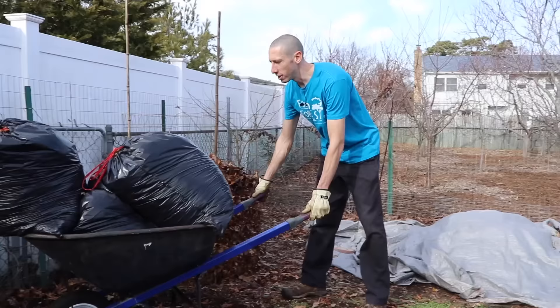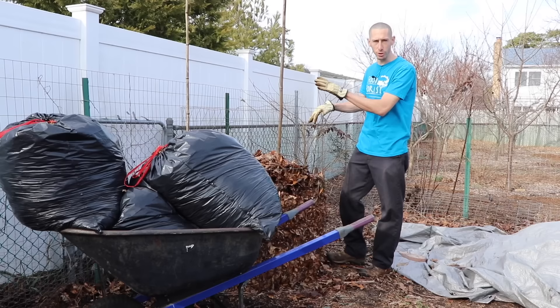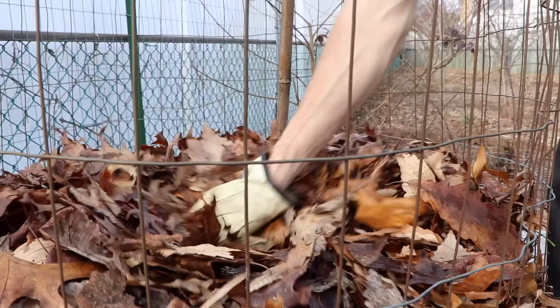First, we're going to start with composting the leaves. In order to properly and successfully compost these leaves down, we're going to have to add a little bit of nitrogen, because these leaves alone don't contain enough nitrogen for the bacteria to break it all down. By adding a little bit of nitrogen, we'll really speed this whole process up. We'll add a little bit of water too, but I'll talk about that more as we progress along.